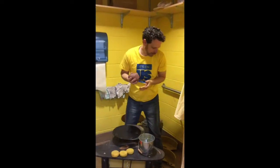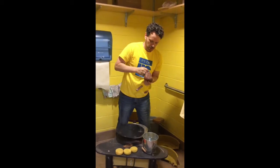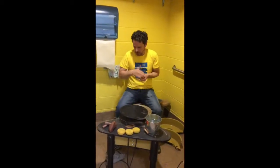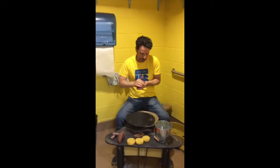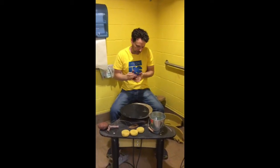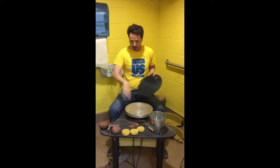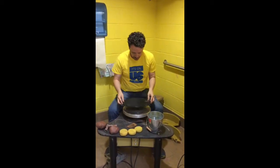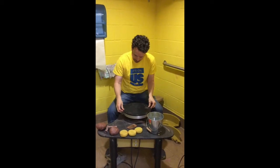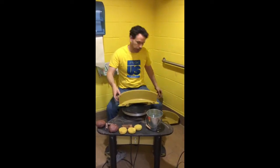That's the basics of preparing the clay. Now I'm just cutting it in half to start with a smaller piece. For the basics of the wheel: you have a bat which goes on top of the wheel, there are two holes that go on the two pins, and there's an outer tray that catches all of your water and clay.